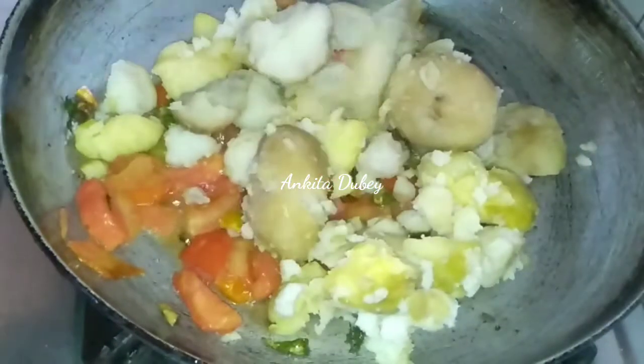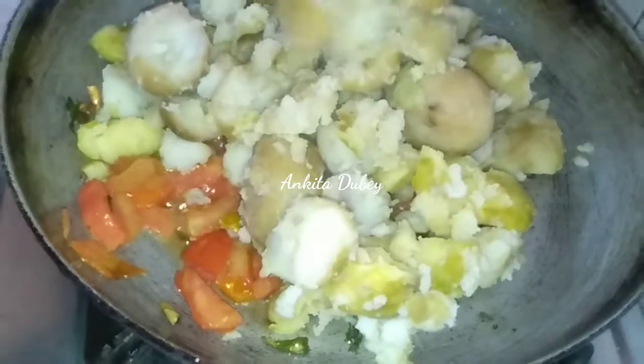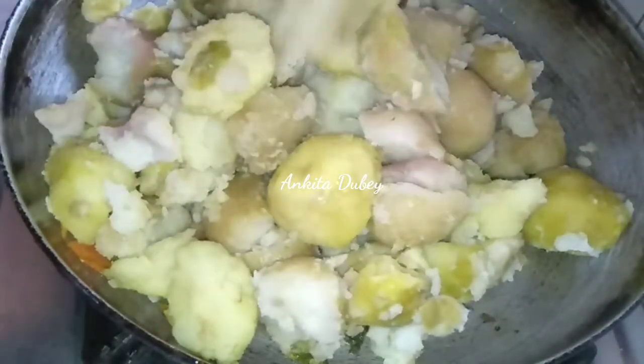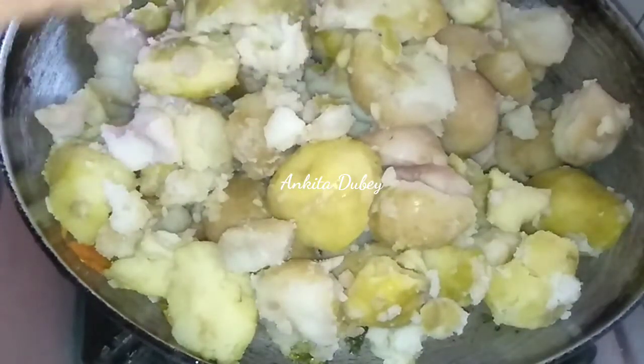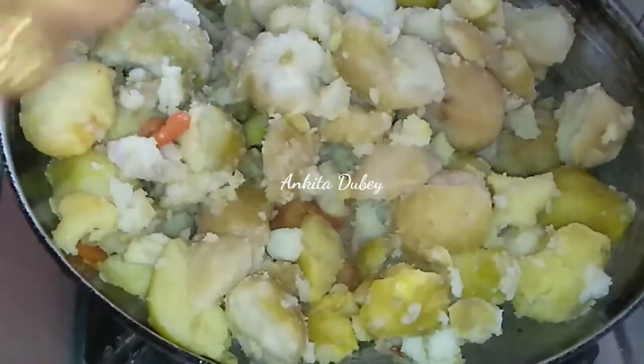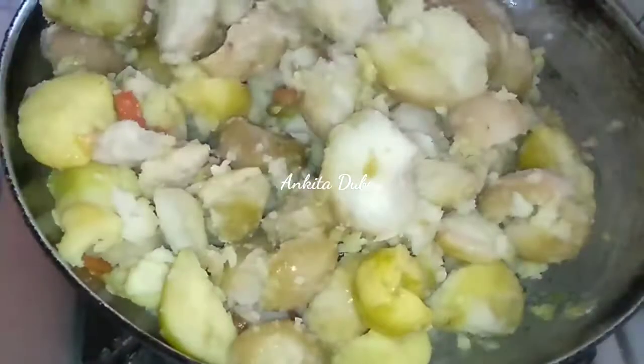It is done. Now I'm going to add the potato. I have taken six to seven boiled potatoes, peeled and mashed. Now I've added the mashed potato — mix it very nicely and roast it for two to three minutes. The gas flame is medium to high.